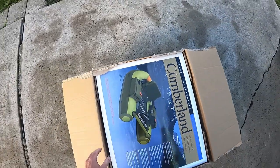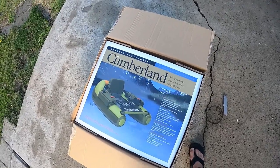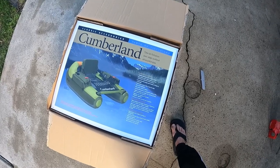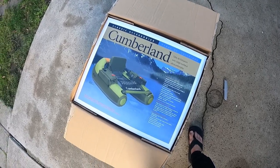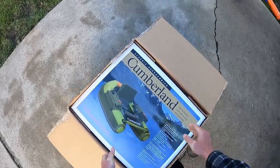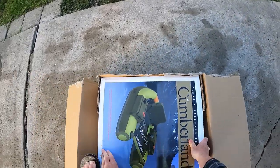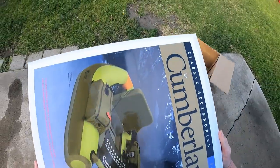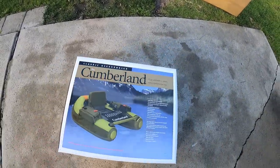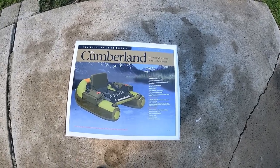A box within a box — fabulous. So it's a Cumberland, our Classic Accessories Cumberland. This is not the English version of the instructions, so I'll take it out. Let's get this thing out of the main box.